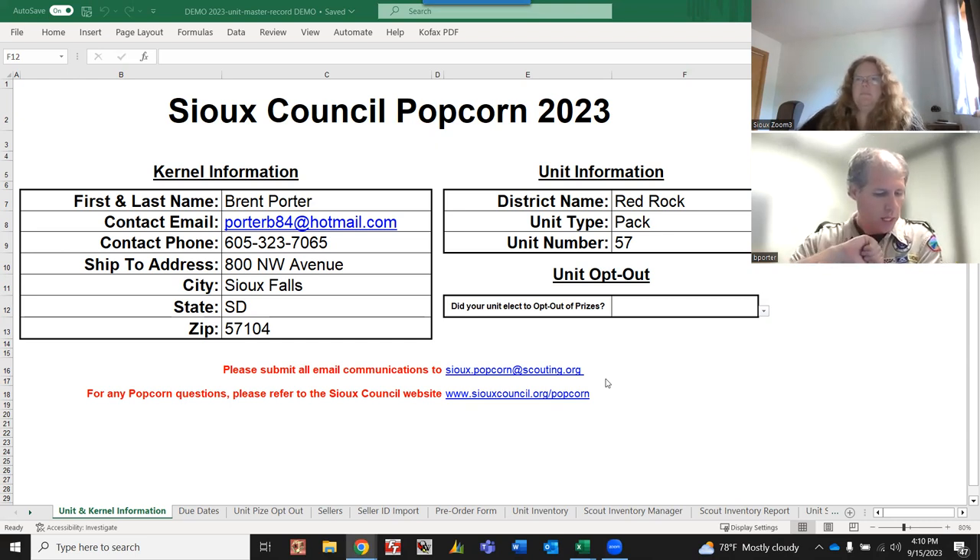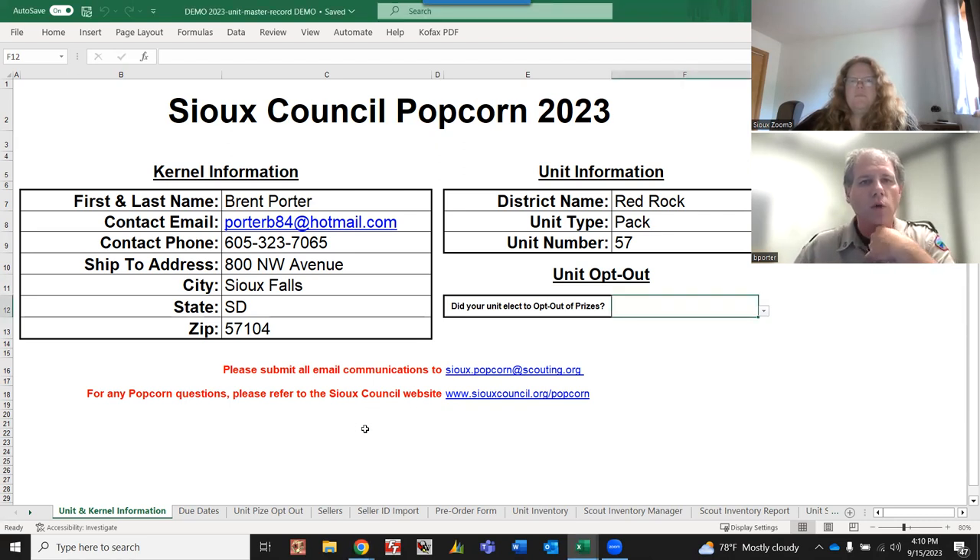My name is Brent Porter, I'm the council chair for popcorn this year. I want to welcome everybody to the unit master record keeping training. We have modified this document from last year, so a lot of it's the same but there are a few things that have changed, so we do want to run everybody through it. If you have any questions, feel free to reach out - my email is porterb84@hotmail.com.